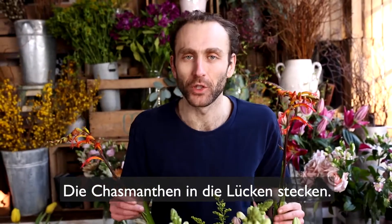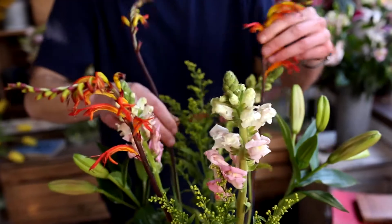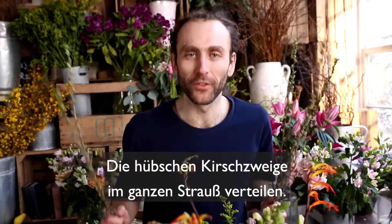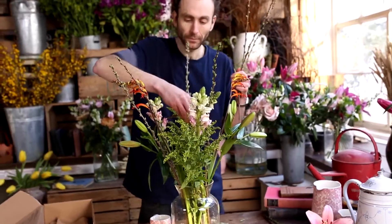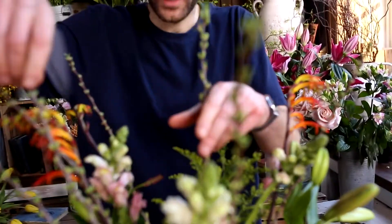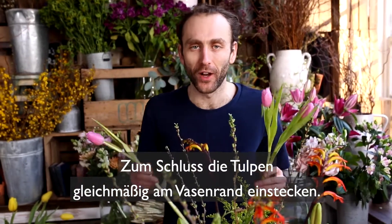Fill the gaps with your chasmanthus. Now dot your wonderful cherry blossom throughout. And finish by tucking your tulips evenly around the edge of the vase.